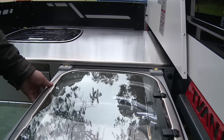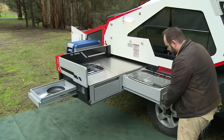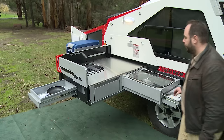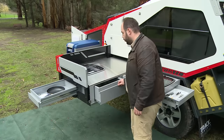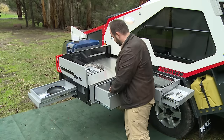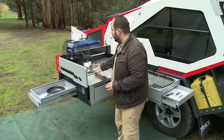Disengage the lock on the sink, make sure it's locked into position here and here. Once it's fully engaged, you can then unlock the second drawer — and there's the cutlery. On the side we also have a pot drawer that slides out.